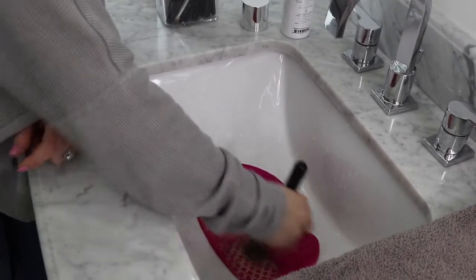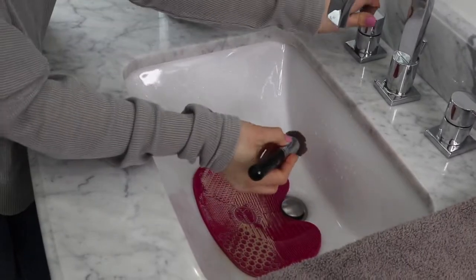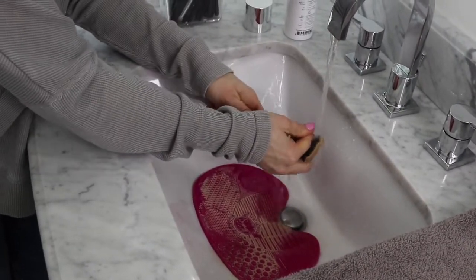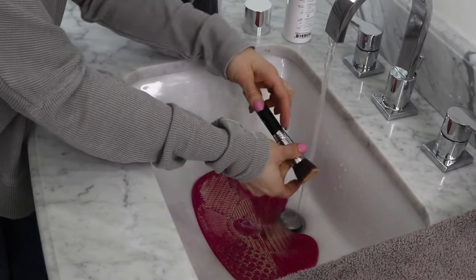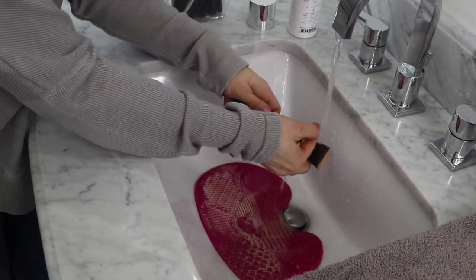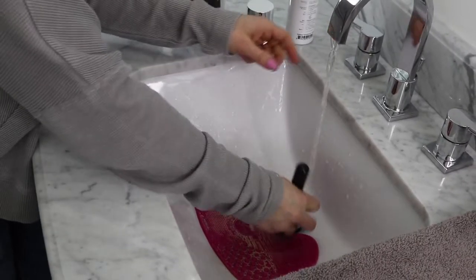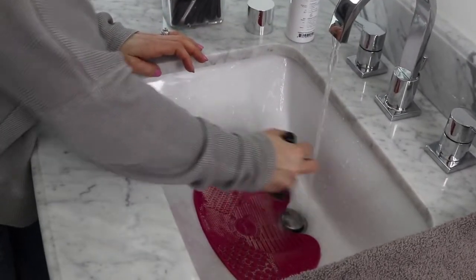One thing you want to try to do is not get the handle of your brush too wet when you're washing it — if you do that it could wreck your handle. I've had brushes where they got too wet and the glue came away from the brush head and the handle. You're not going to get as much wear, so if you can avoid getting the brush soaked, don't soak your brush.